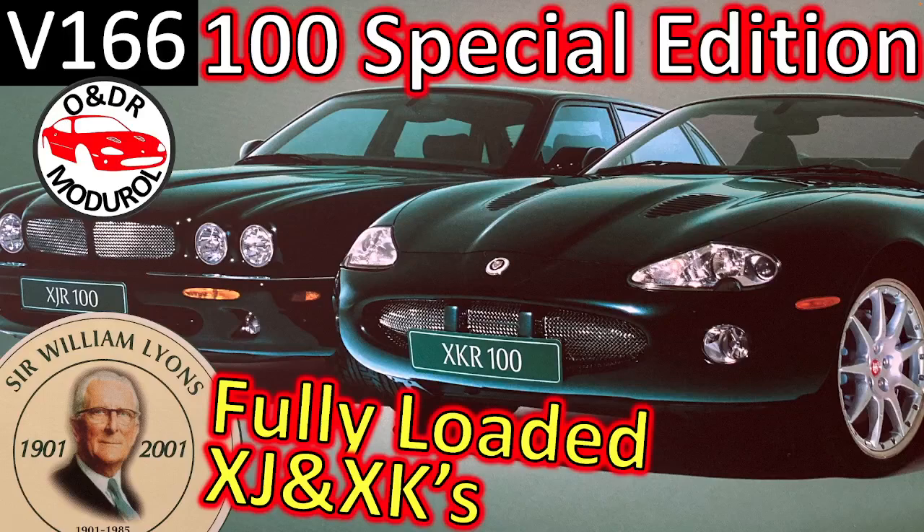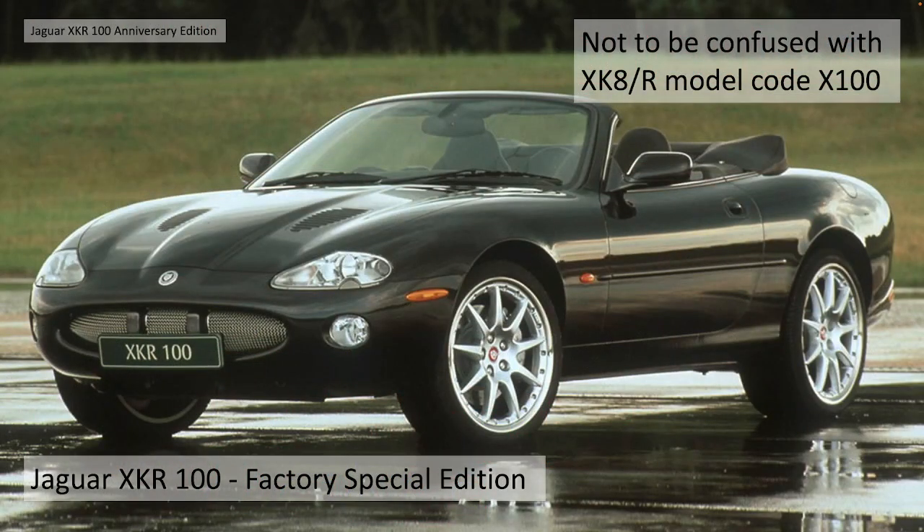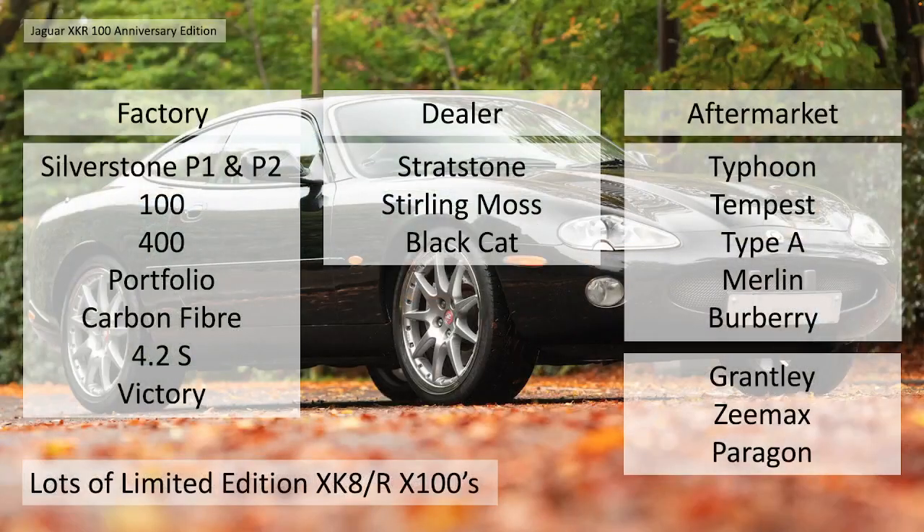Hello and welcome to this O&DR Mod Real Video 100 Special Edition Fully Loaded XJs and XKs. This is video 166 in our series of XK8 videos. In this video we're going to concentrate on the Jaguar XKR 100 Factory Special Edition. This is not to be confused with the XK8 XKR model name X100 - it is a distinct special edition on its own, which is actually shared with the XJR as well.